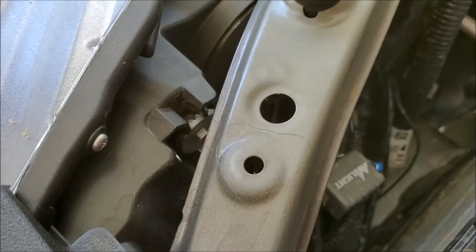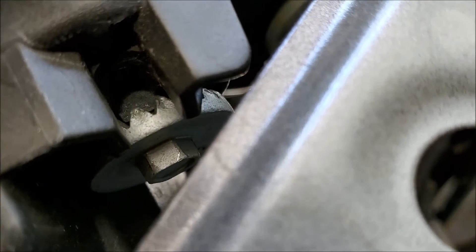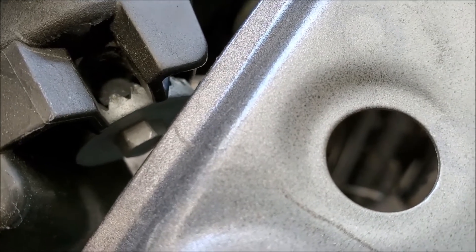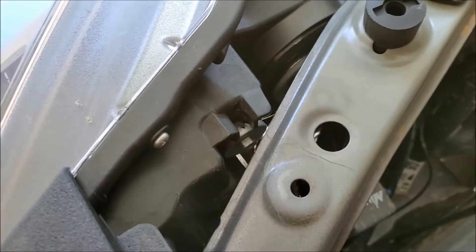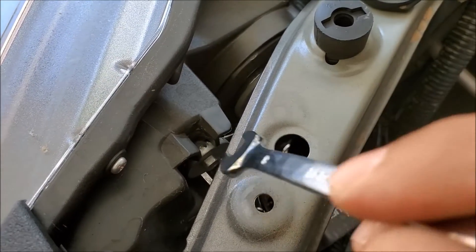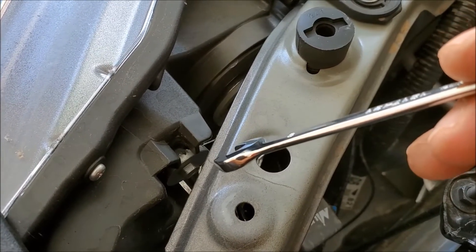So this is the driver side nut right here. Many people say you can use a Phillips screwdriver, but I prefer to use my 8mm and count each turn I do.